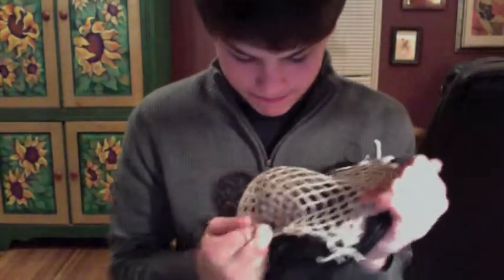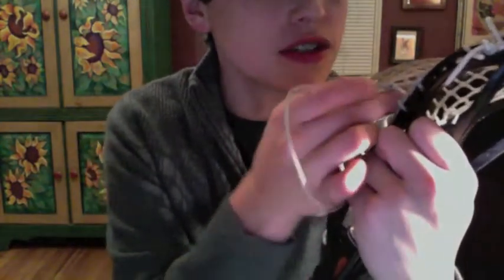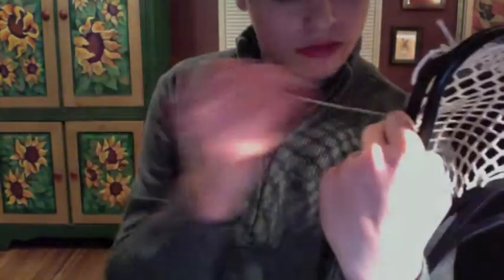Go around the string and down, just like that — see where I'm starting to get the channel forming. After you've done that knot, we're going to do a one-eye: come up with the first diamond, come down through the next hole, and interlock the next diamond.